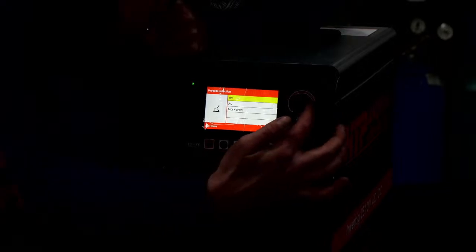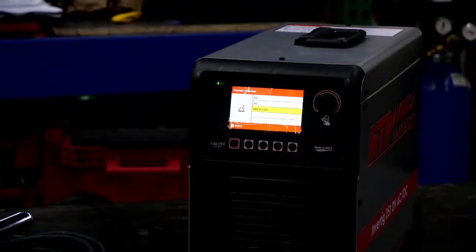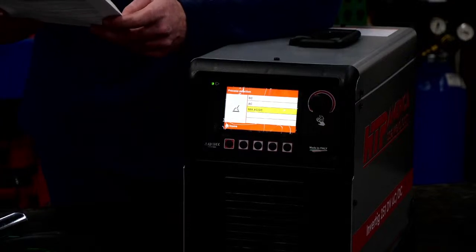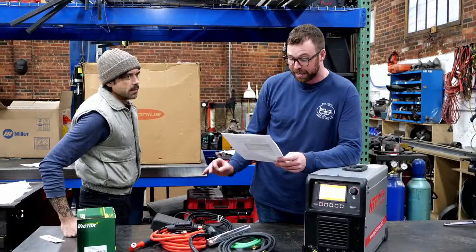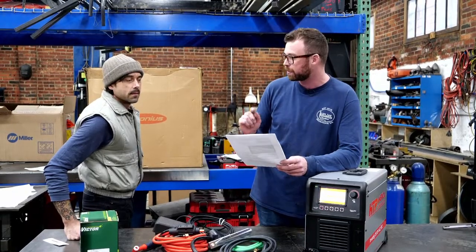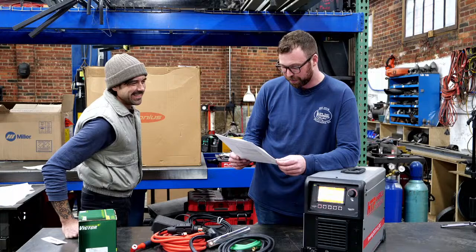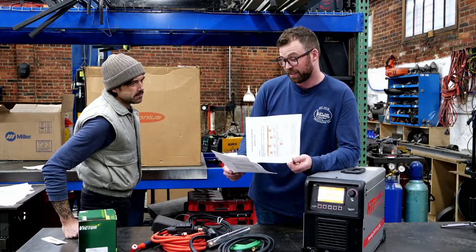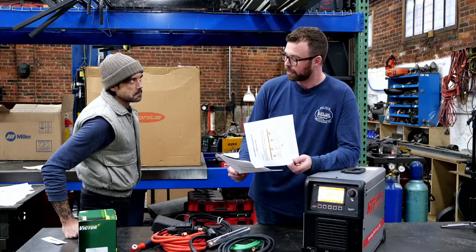All the way down to 200 ISO. We got our process selection: DC, AC, or mix. There's a mix feature — you can have partial DC and partial AC. Mix AC: this feature allows you to vary the welding current, alternating a TIG AC weld with a TIG DC weld. This allows the effectiveness of TIG AC welding to combine with the penetration of TIG DC welding, obtaining high welding speeds and creating the weld pool more quickly for cold piece welding. Greater weld penetration, less deformation, faster creation of the weld pool.